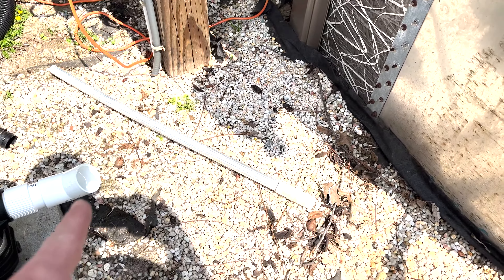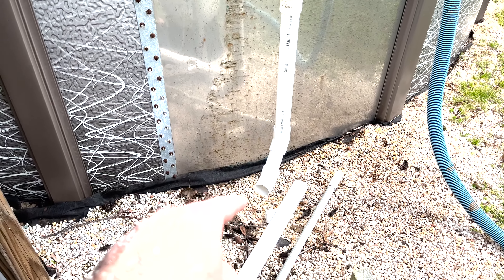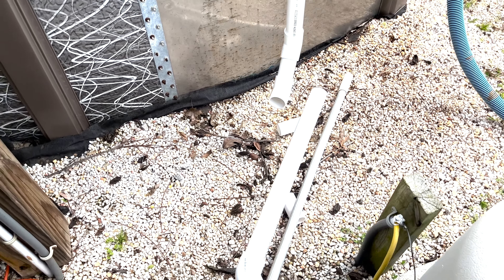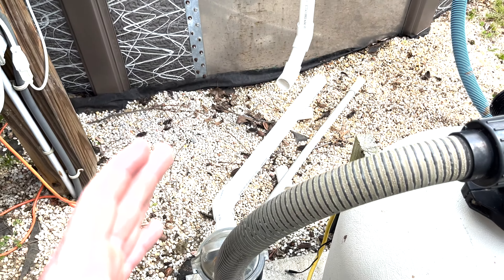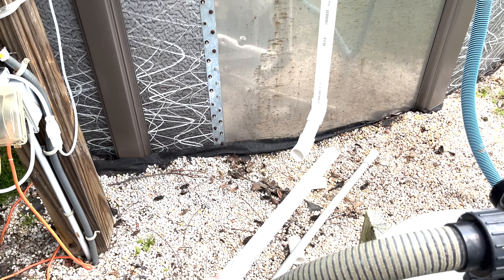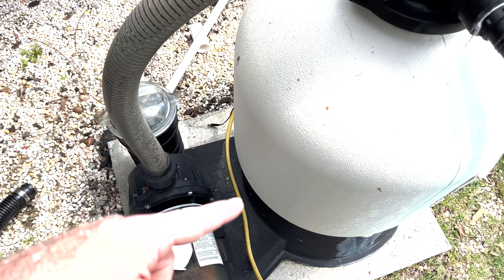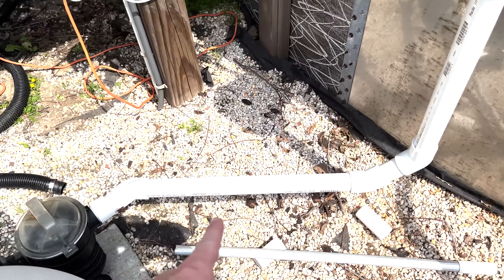I had to realign my pipe - I added an extra 45 in there. I've got that angle coming down from the skimmer basket, and two 45s making a 90 to come into here. But these two pipes don't quite line up. I realized the pump itself just needs to be shifted a little bit because it's not lined up with the pool to make that nice 90. So I shifted the whole filter mechanism slightly, and that got everything to line up. That worked - I just shifted the pump a little bit and now the piping lines up.